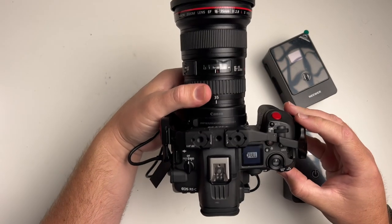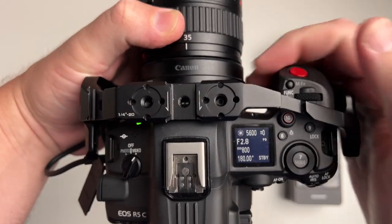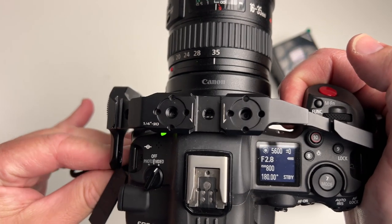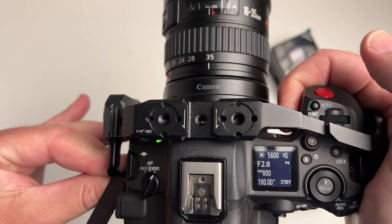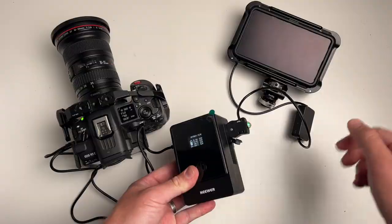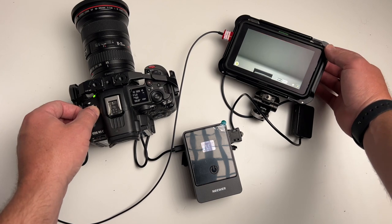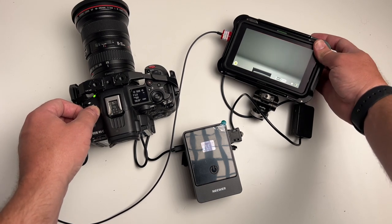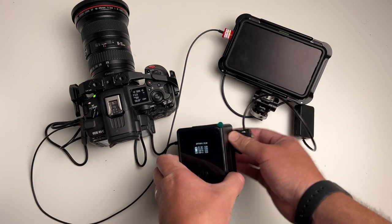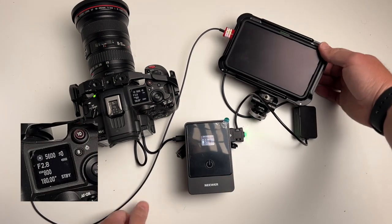One of the things I was excited about with this V-Lock and its power delivery is that on my Canon R5C, I can plug it directly into the camera and get power delivery without needing an adapter or a different base plate. You can see on screen the PD indicator in the top corner — power delivery is going to the camera and the monitor is on. But if I unplug the monitor and re-plug it in, the camera then loses power delivery.